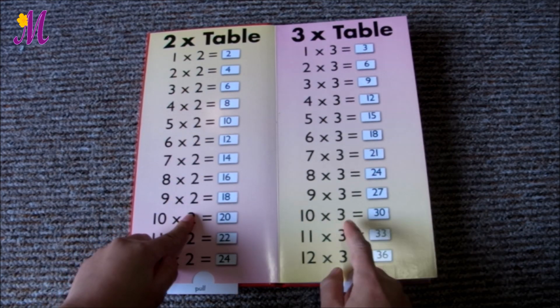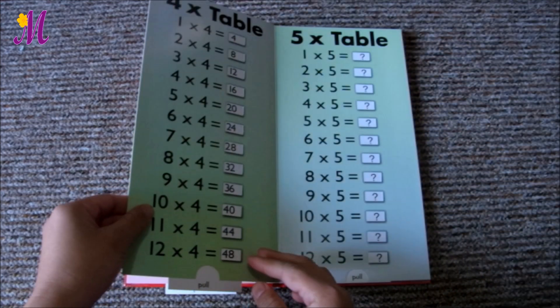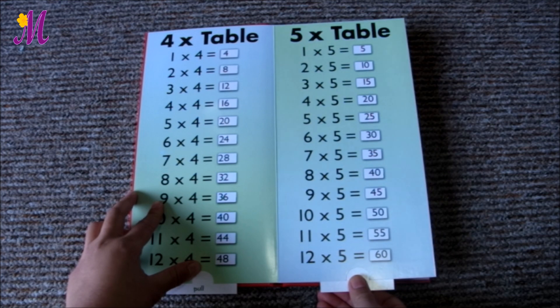With the small numbers it might be easy, as you can see here. In case they forget something, just start with the nearest one they know, then add up with the same number.